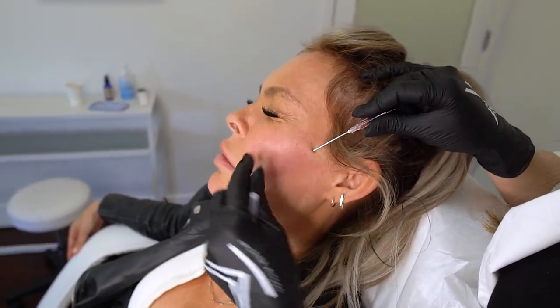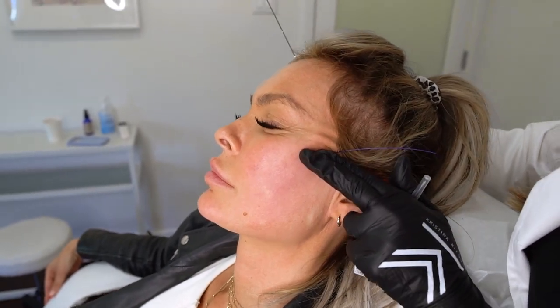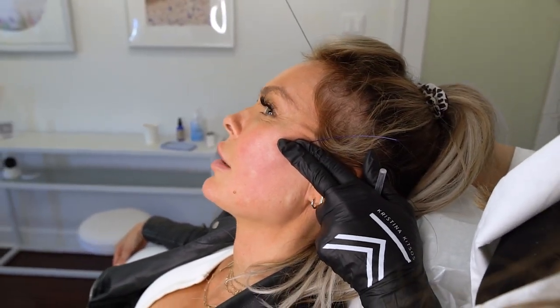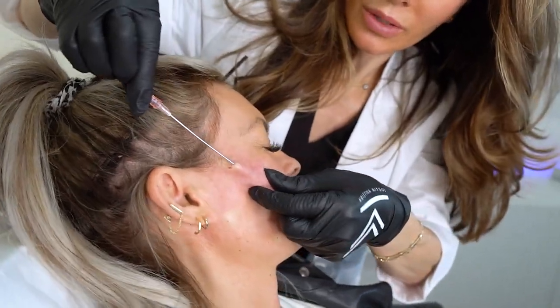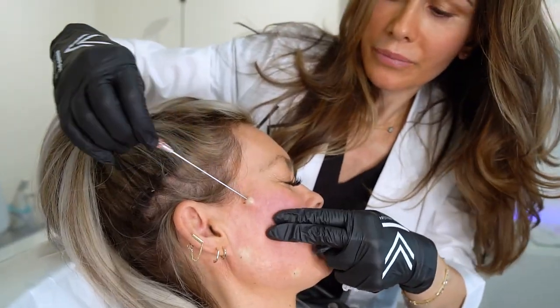I numb up the areas where the thread goes in, and we try to do everything we can to make it as tolerable as possible. You'll see she will have a few little instances where she feels a little bit of discomfort, but that's all worth it.